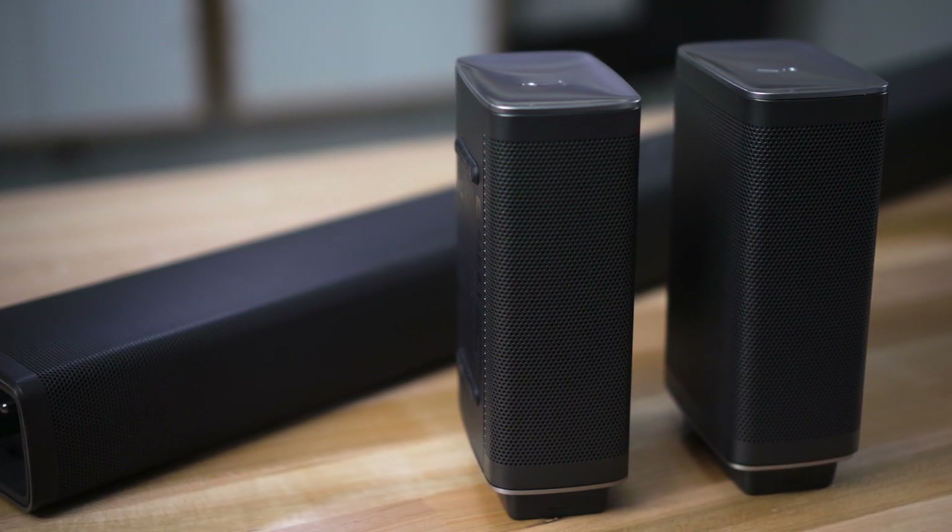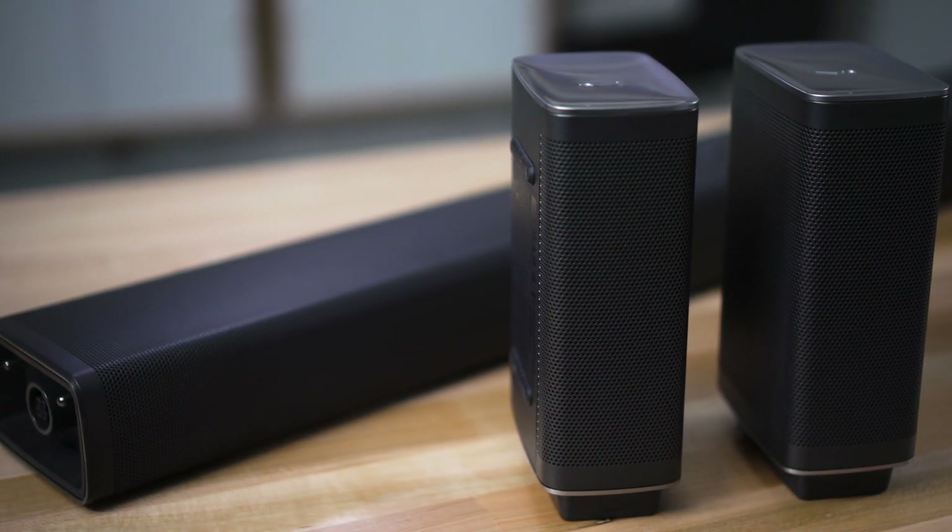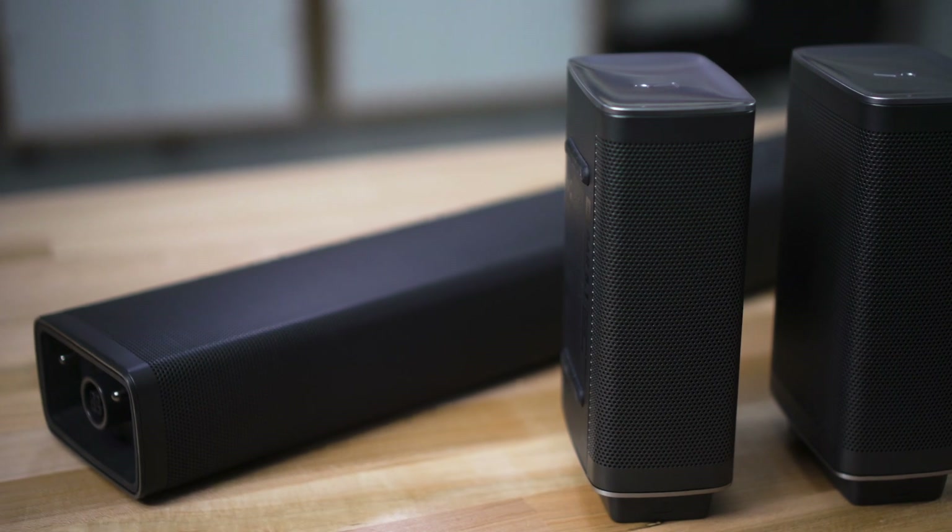The bar as well as the wireless surround speakers are wall-mountable, so if you want to get them up and out of your way or if you have a wall-mounted TV, you can put that bar right under the TV on the wall so it looks great too.